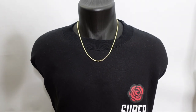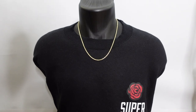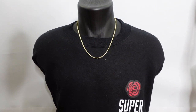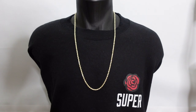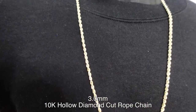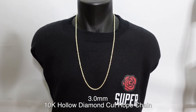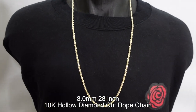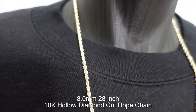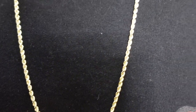Moving on, let's go up to the 3mm. Here we have the 10k 3mm diamond hollow rope chain — I believe this is about 28 inches. This one is the medium size because it's definitely not thin, and at the same time it's not too thick.